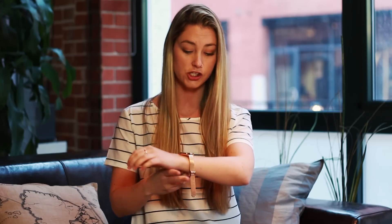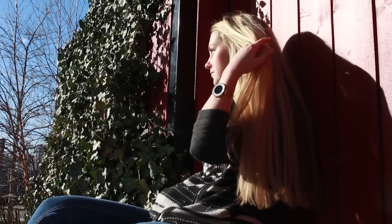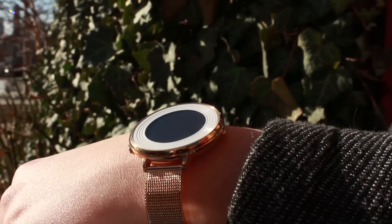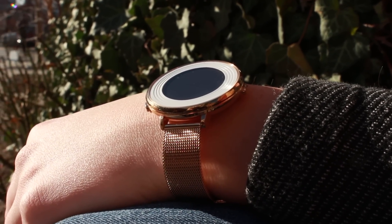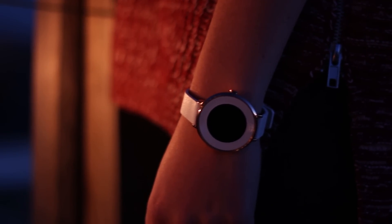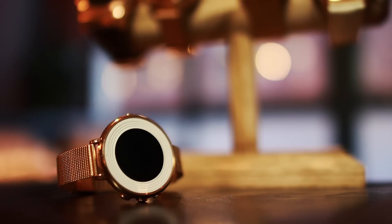Next up we have the Pebble Time Round, which works on both iPhones and Androids, and this watch is just so tiny and cute. The white and rose gold are a great combination and the face is a great size — it's much smaller on the wrist and looks really sleek. It comes with a white band which is also very slim, but again white gets dirty pretty quick. Here we have it on a rose gold band which makes it look more like a piece of jewelry instead of a watch.